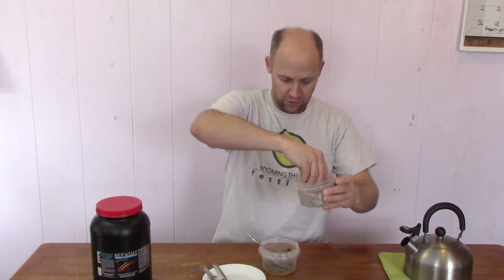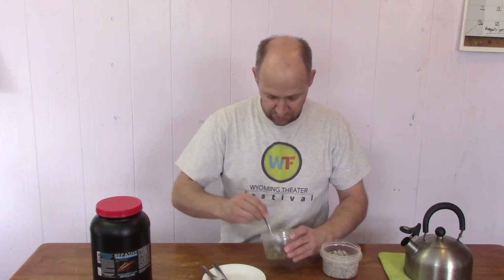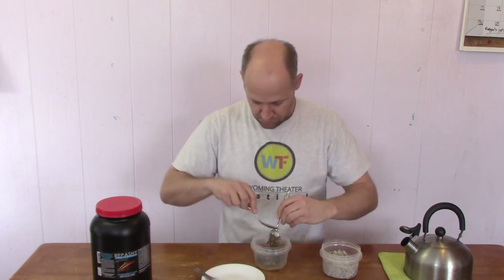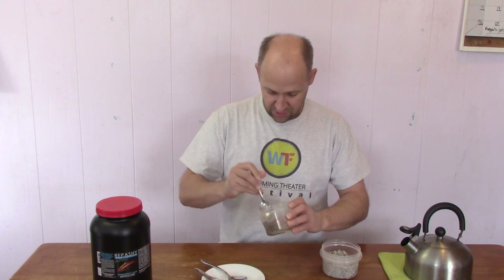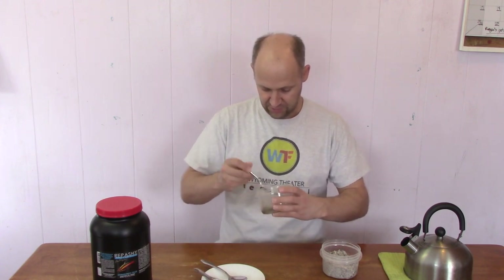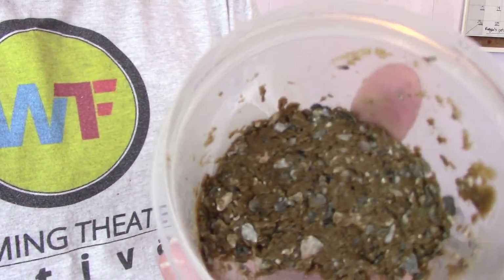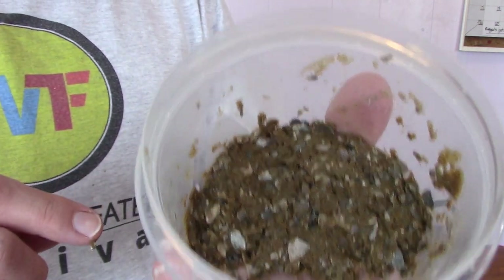This is oyster shell. It's sold for poultry to give them calcium and grit in their gizzard so they can chew up their food since they don't have teeth. So I'm going to put quite a bit of oyster shell in there. What I'm left with is this mixture of Repashy — which is kind of a hard gel-type substance, like gelatin — with a whole bunch of oyster shell mixed in. As the puffers eat the Repashy, they'll chew on all this oyster shell and it will help wear down their teeth.